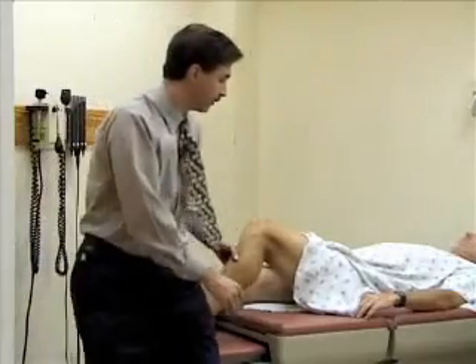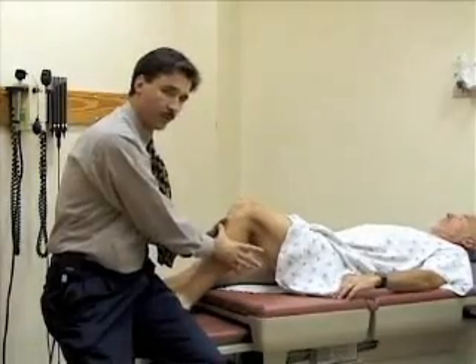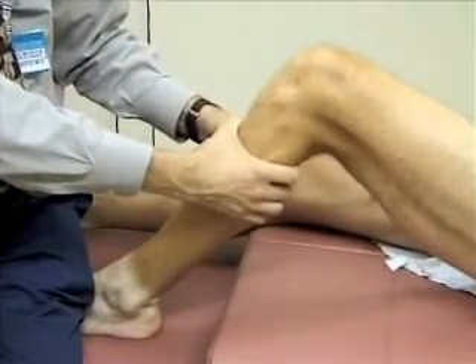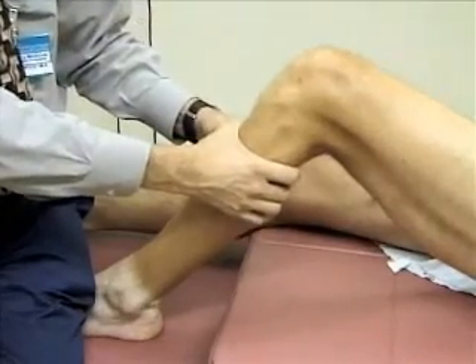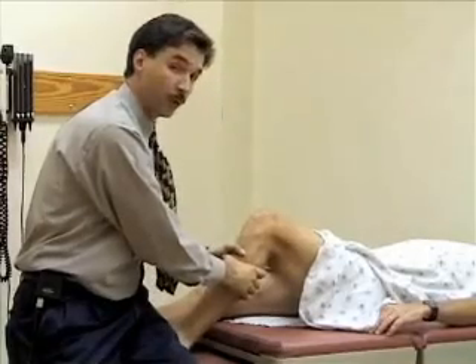I'm just going to sit right here — let me know if anything's painful. You grab both hands around the leg, around the tibia, and you want to pull anteriorly, checking the anterior cruciate ligament, and also push posteriorly to check the posterior cruciate ligament. You're looking for any pain or laxity of motion here, and this is a normal exam. Again, comparing to the other side is important.